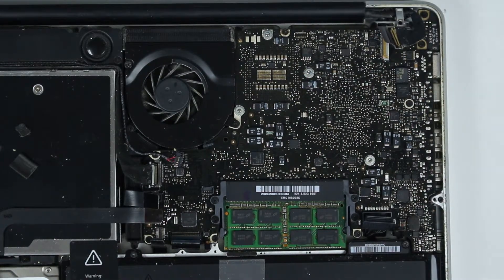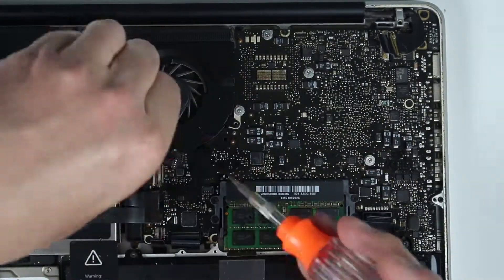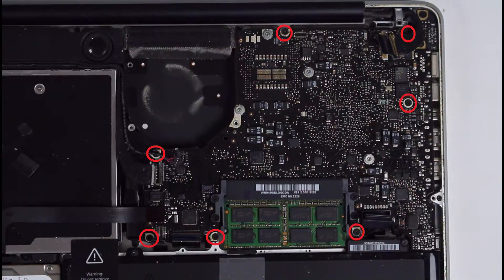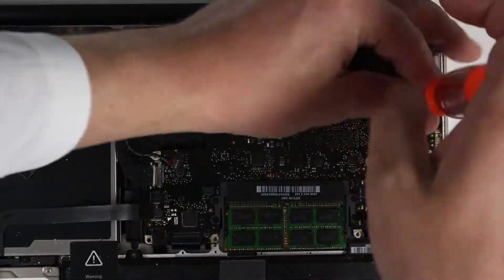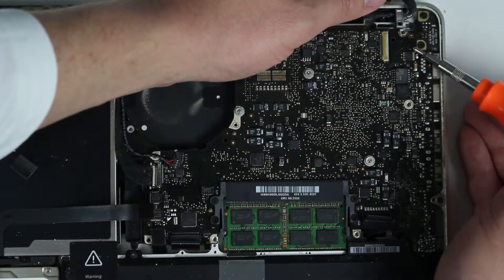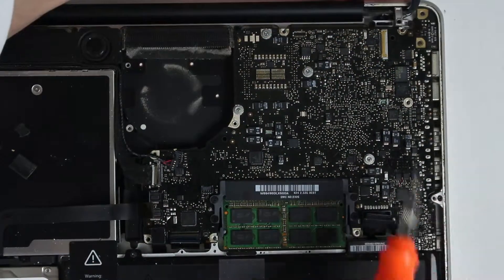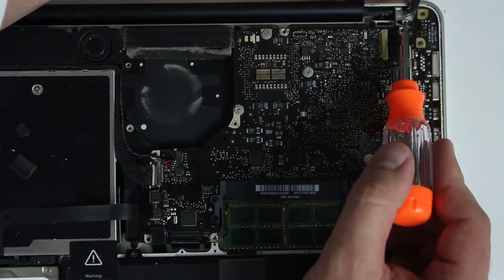Then I'm going to take the fan off. Next we need to take all the screws from the logic board. Also at the same time, go ahead and take the screws off from the charging port — one right here and one right over here. There is also a bracket that holds the monitor cable and the charging port cable; you'll have to unscrew that one too.